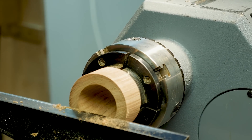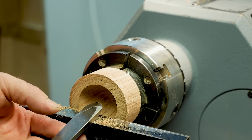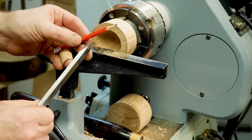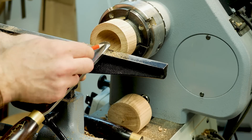I want to refine this a little bit more, so we're going to use a round nose scraper. This has a negative rake grind on the top — a 45 degree bevel underneath and the hollow grind up around the top edge, which fans out from the centre. So it matches the profile of the tool.